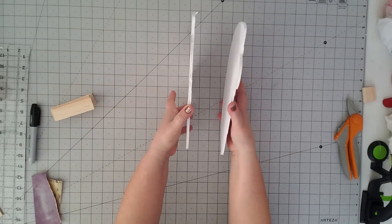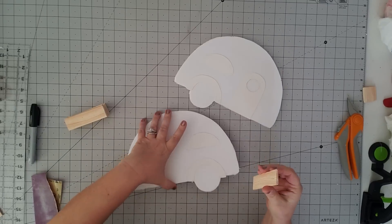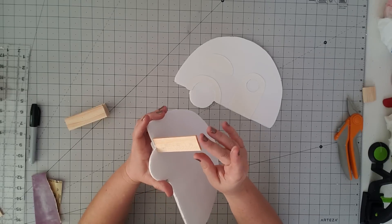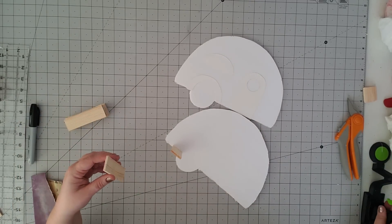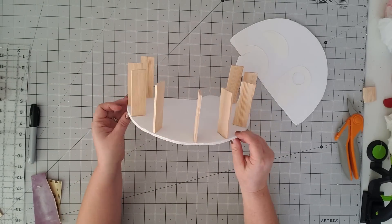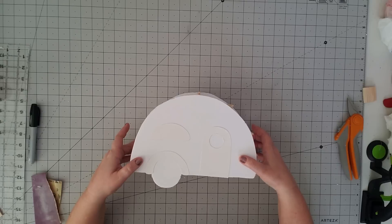Now let's start gluing our pieces on. We're just going to take our glue gun and put some glue on both ends. I'm going to start my first piece right behind the wheel — you'll see why in a minute. I'm going to put them all on one side first, and then we're ready to glue on the other side. Just kind of get your bearings and make sure you know where you're going to start gluing.